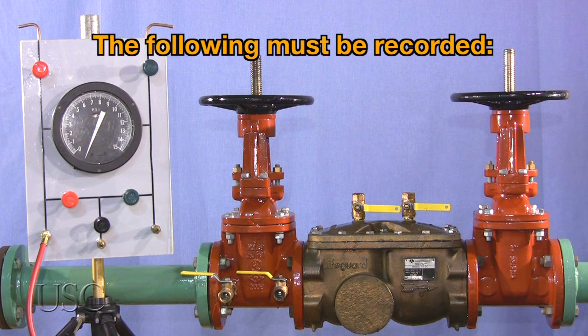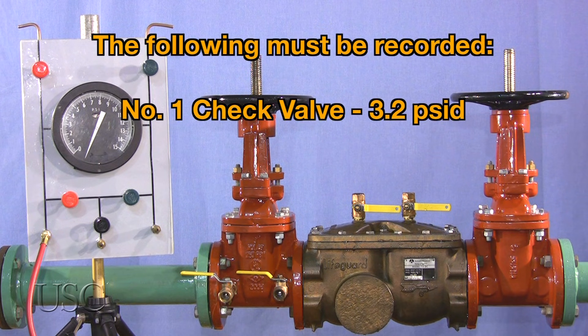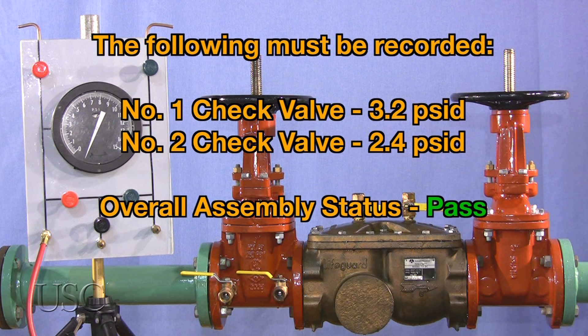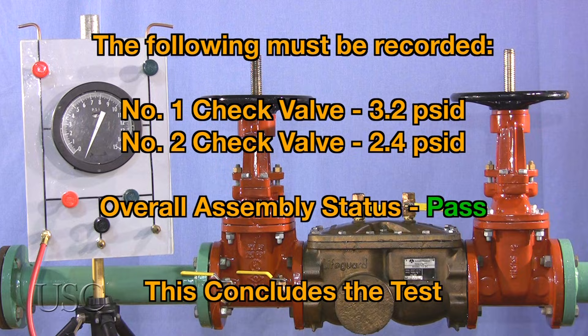The following must be recorded: number one check valve, 3.2 PSID; number two check valve, 2.4 PSID. Overall assembly status: pass. This concludes the test.